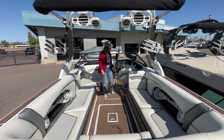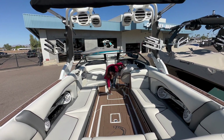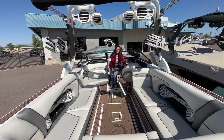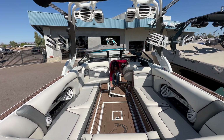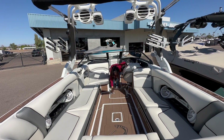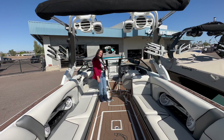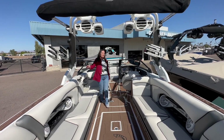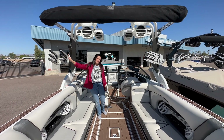This boat is also equipped with two ice chests. You have a large one down here, which has a Grizzly cooler inside that will keep things cold for days. You also have an ice chest right here in the walkthrough. We have the strapless board racks here — you can clamp down and keep your boards safe.